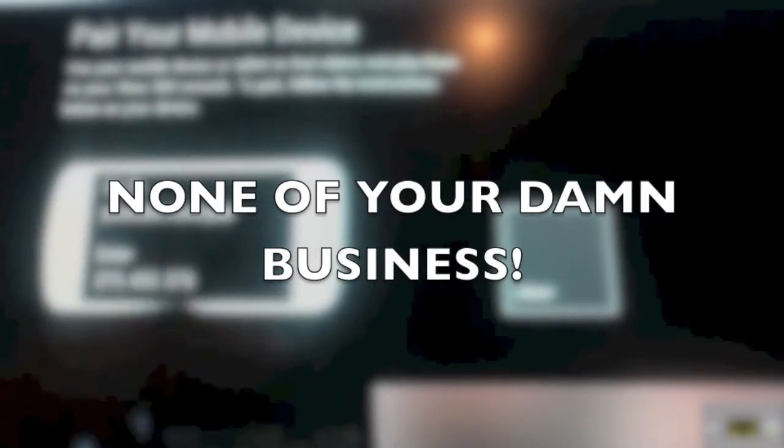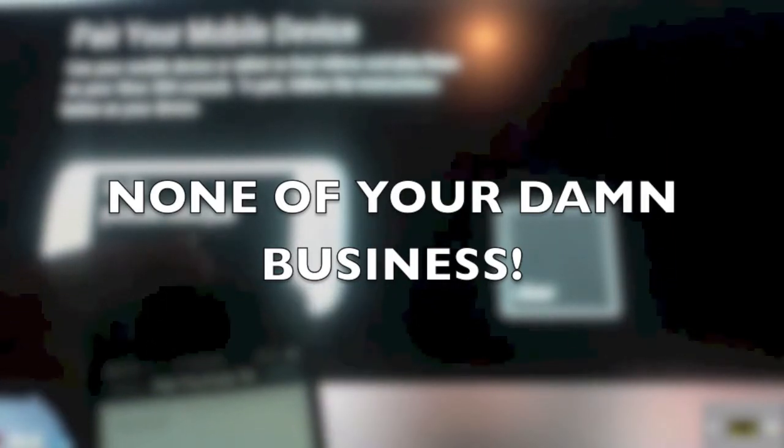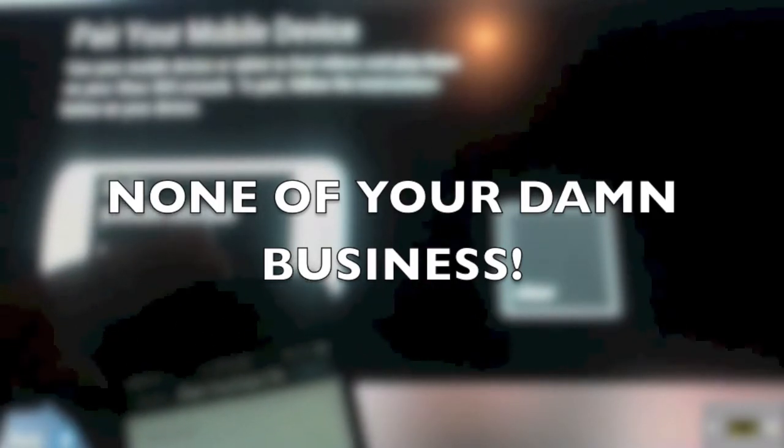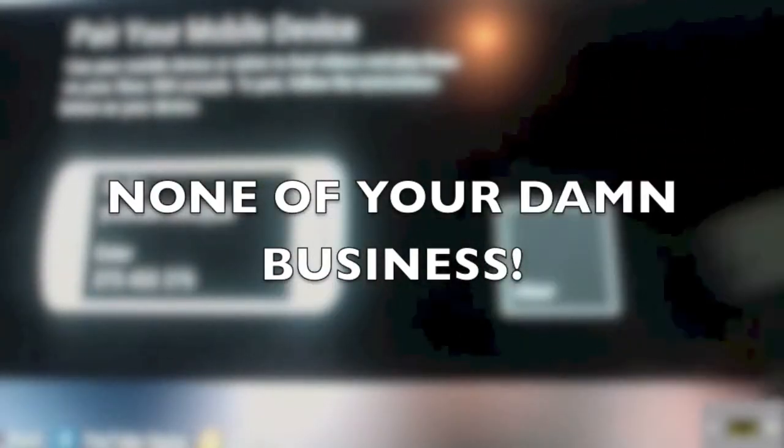You'll see a code. Enter this code and you're pretty much set. Don't worry about putting dashes in — it'll do it for you. I'm going to go ahead and enter it now.